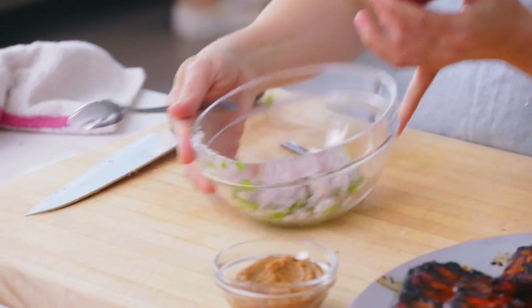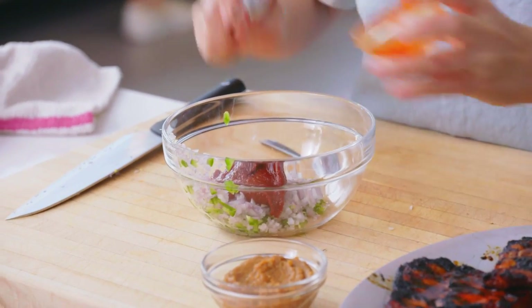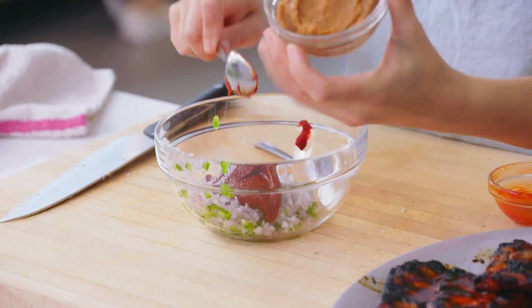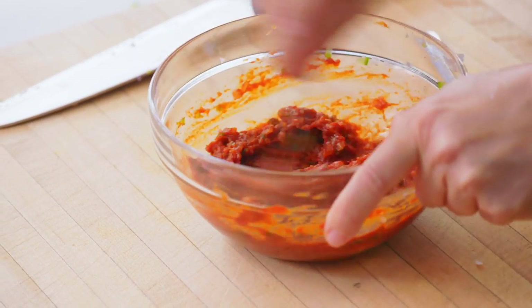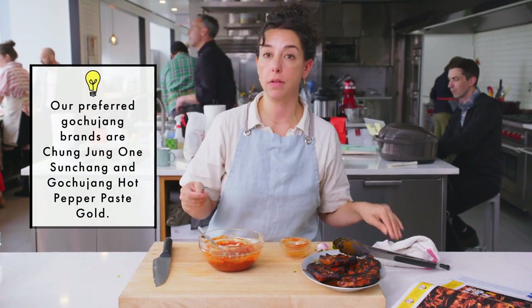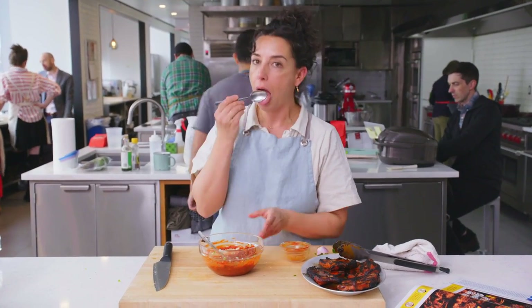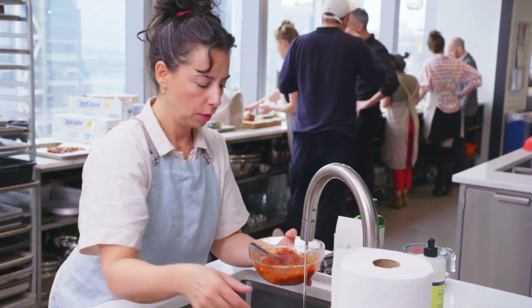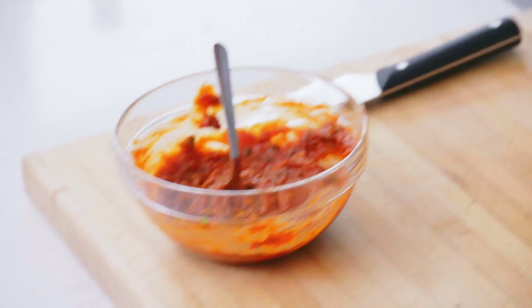Shallot, jalapeño, gochujang. So this sauce will get a little bit better as it sits. The cue that Chef Ed gave me was that it should be kind of like the consistency of blue cheese dressing. I just feel like this is a little bit tight. Very delicious — a little dab will do ya. That looks great to me. Done.